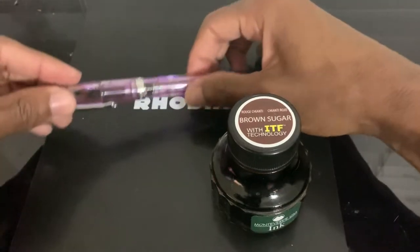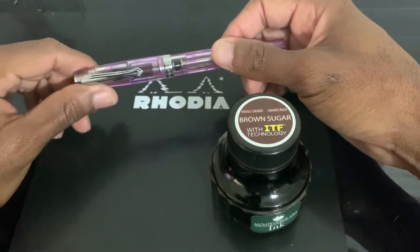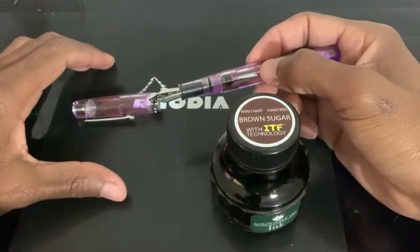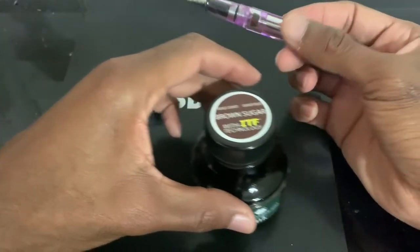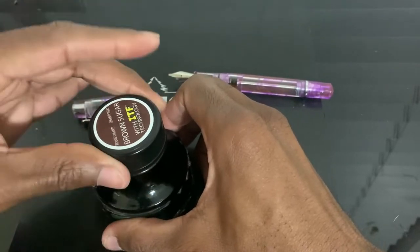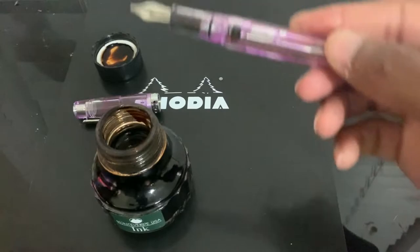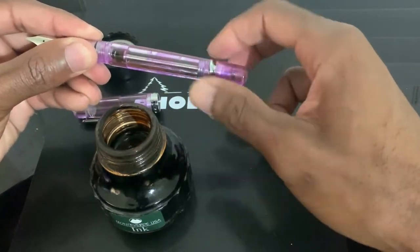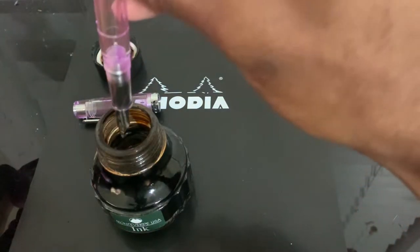So we'll get to filling this pen. This pen was provided by Pen Shallot, and I'm excited to be working with them, especially with this pen — it was something very different for me since I've never had a Narwhal or a stub before. This is the Monteverde Brown Sugar ink; I have no idea what the 'ITF technology' means on this ink. I haven't used this ink in years — it's just been sitting in the closet. For those who don't know, for a vacuum filler you unscrew the back and pull out the rod, then dip it in the ink.